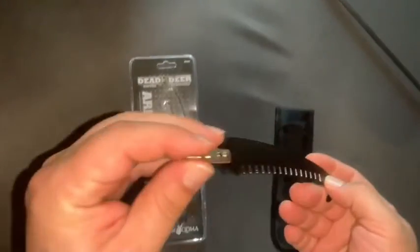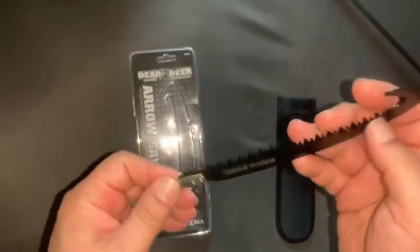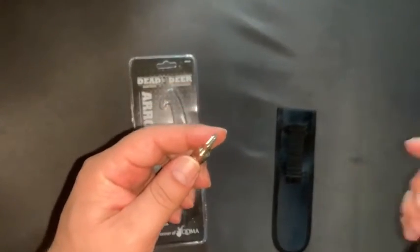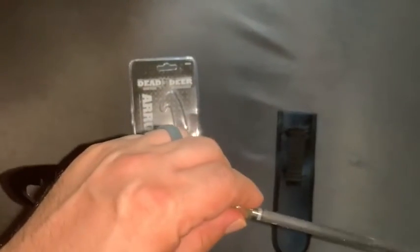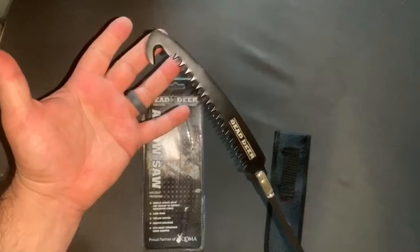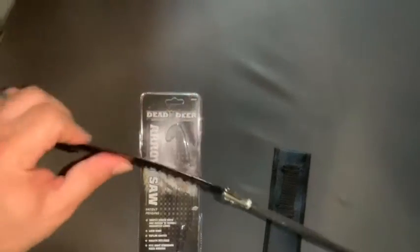We're going to test it out and see how it does with the smaller limbs and maybe some medium sized ones. It looks like it'd be nice for clearing shooting lanes and maybe some brush around your campsite, in case you don't bring a bow saw or a little hacksaw. Nice little small jobs. Let's see how it handles the brush around the campsite.